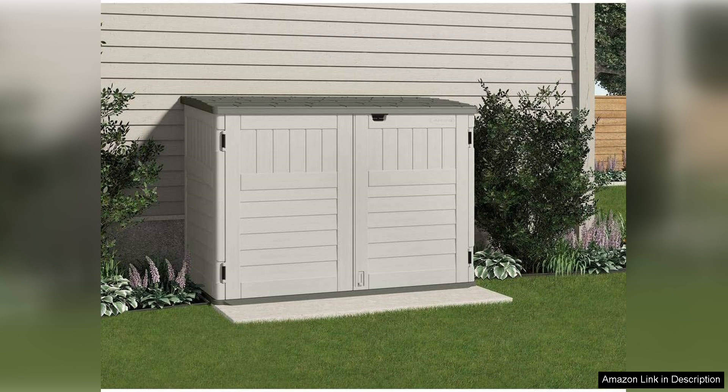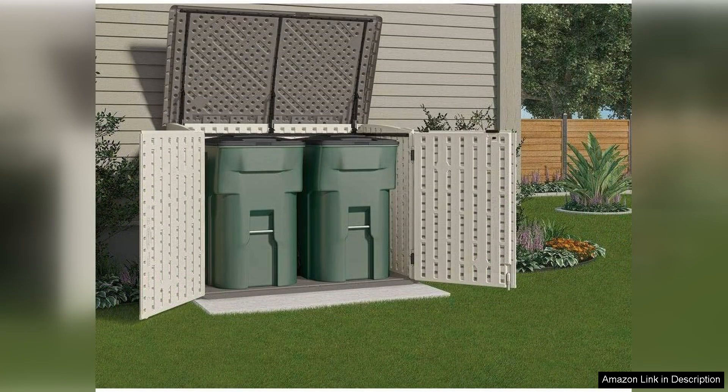One of the standout features of this storage solution is its ample capacity. With a generous 70 cubic feet of storage space, it can accommodate everything from garden tools and cushions to outdoor toys and equipment. The lid opens wide, allowing for easy access to your belongings, and the gas shocks assist in lifting it effortlessly. Additionally, the shed is designed with ventilation, ensuring that your stored items remain dry and free from mildew.